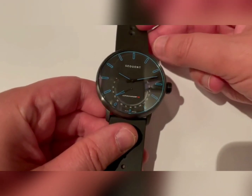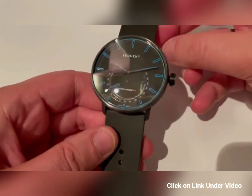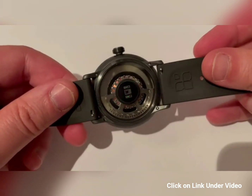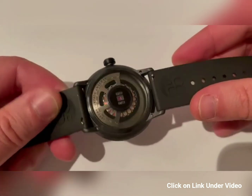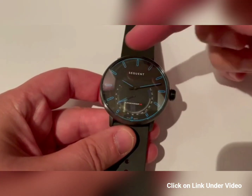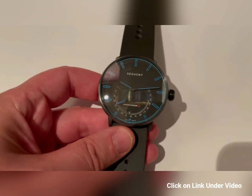Hello, this is a little introduction video about the Sequent Electron watch. I wanted to introduce you to the features and the technology behind it. You can see here the self-charging movement and the heart rate sensor, and here at the front you have the hour and minutes display and the activity tracking hand that shows you the progress during the day.